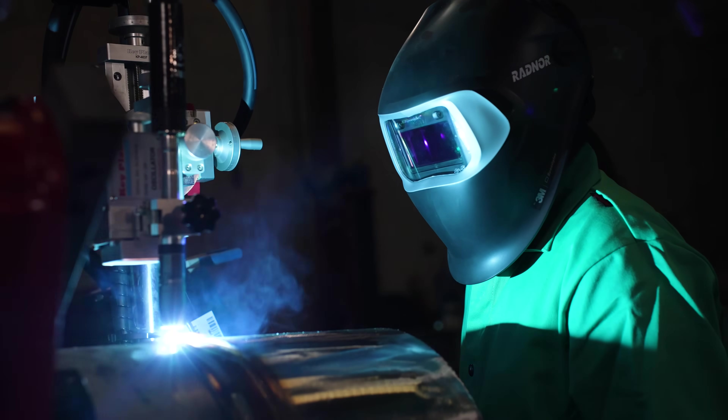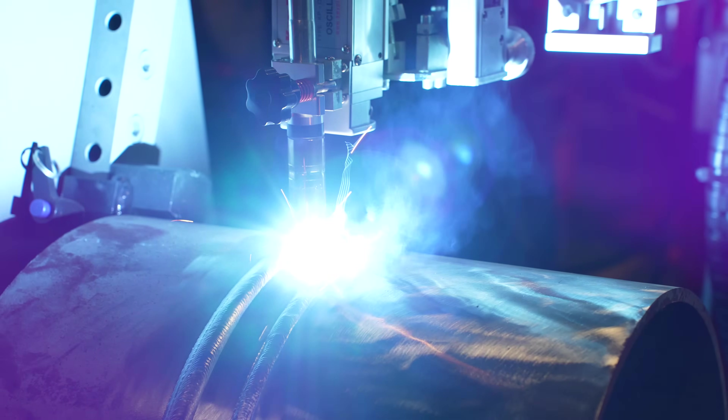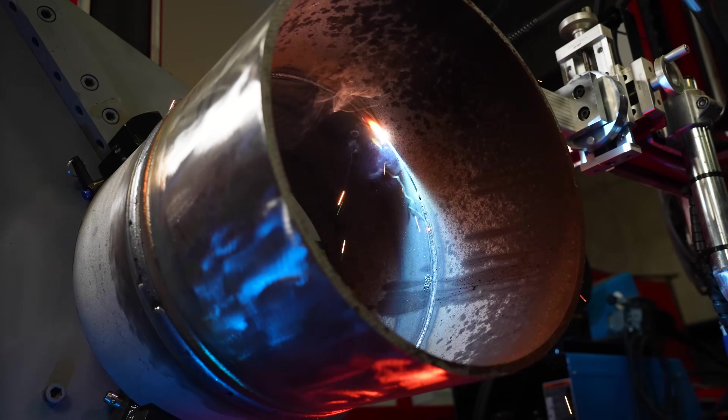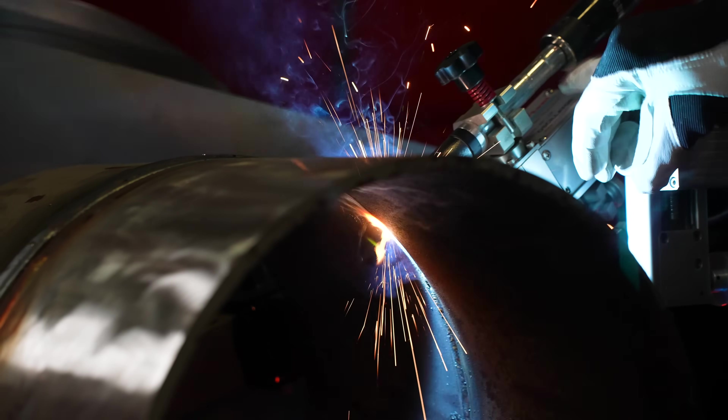ReadyArc's Process Pipe Cell Oscillating Welder is a dual wire feeder, multi-process welding system designed to substantially increase your pipe welding productivity. It's specifically designed with oil and gas process pipe and fabrication shops in mind. If you want to improve weld quality and reduce weld time, this all-in-one automated pipe welding system is an ideal solution for your business.